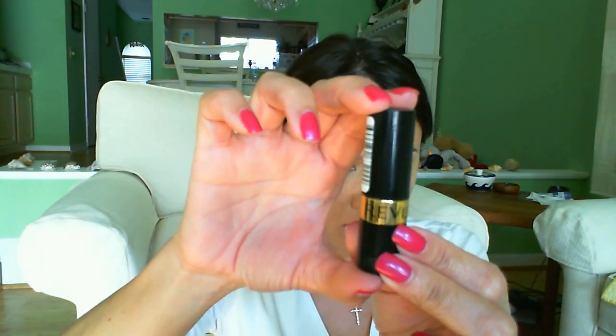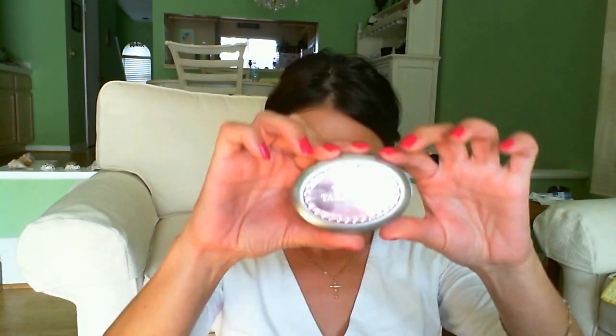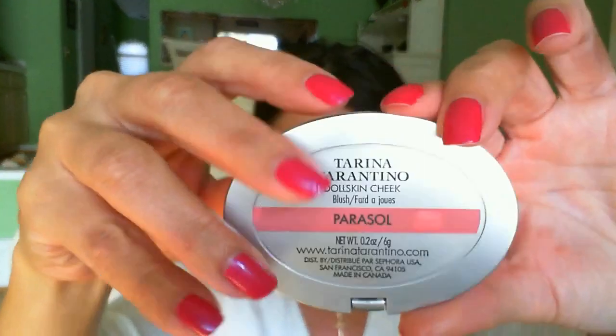I already have chapstick on, and since my lips are so dark I'm going to prime them by putting on this Revlon lipstick in Twinkled Pink. This Tarina Tarantino blush in the color Parasol is my very favorite — and I forgot to show you guys what it looks like, so there's a picture. I'm using a large brush because I think it looks more natural, and I don't want to put the color too high up on my cheek. I want a very natural look, then a little more blending with my kabuki brush.